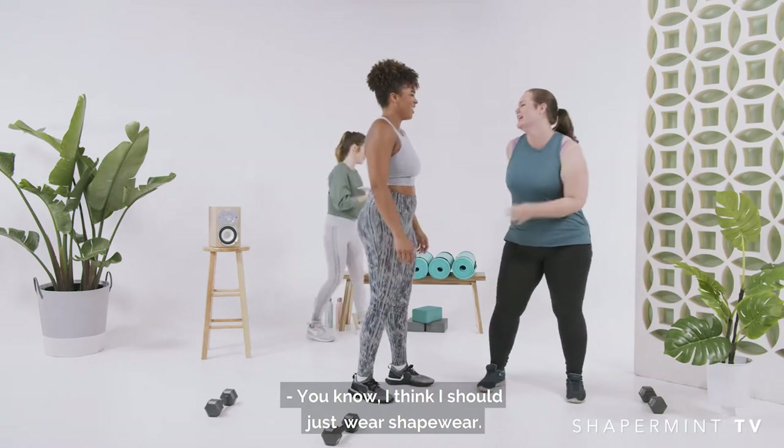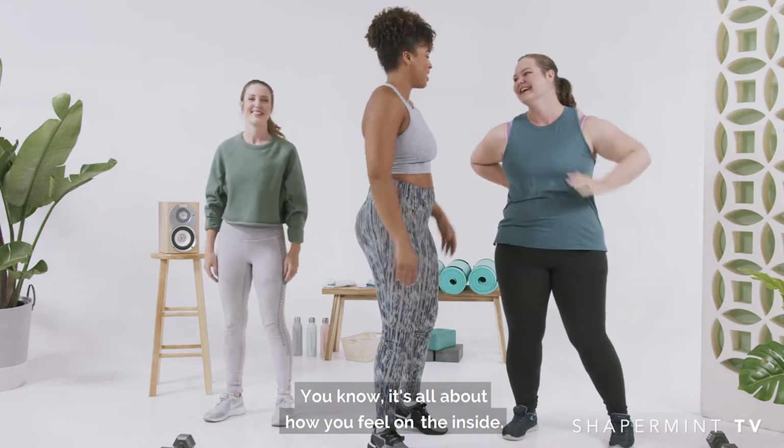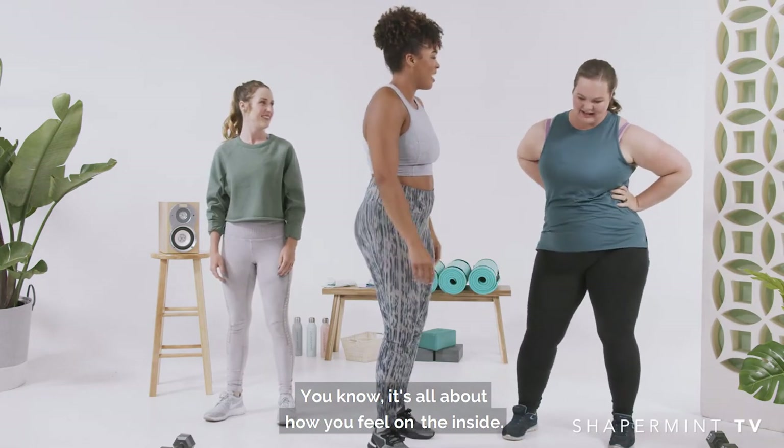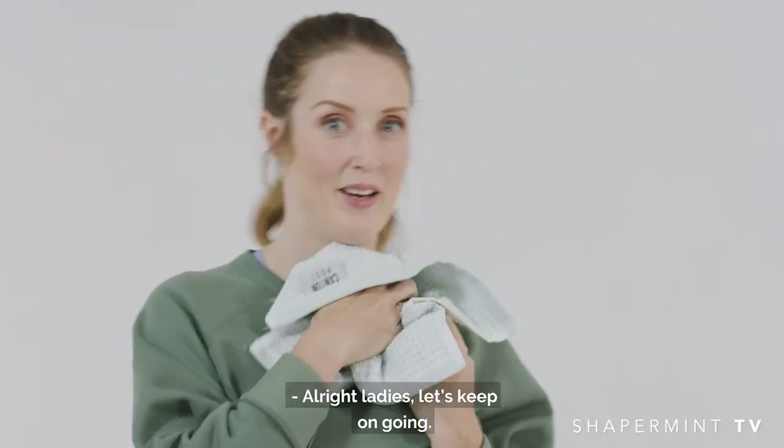I think I should just wear shapewear. You know what, I wear shapewear too. It's all about how you feel on the inside, and confidence is key. You look great. Thanks. All right, ladies, let's keep on going.